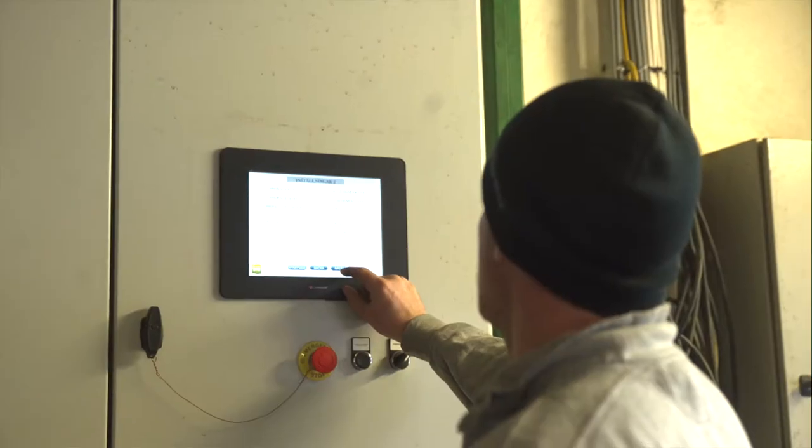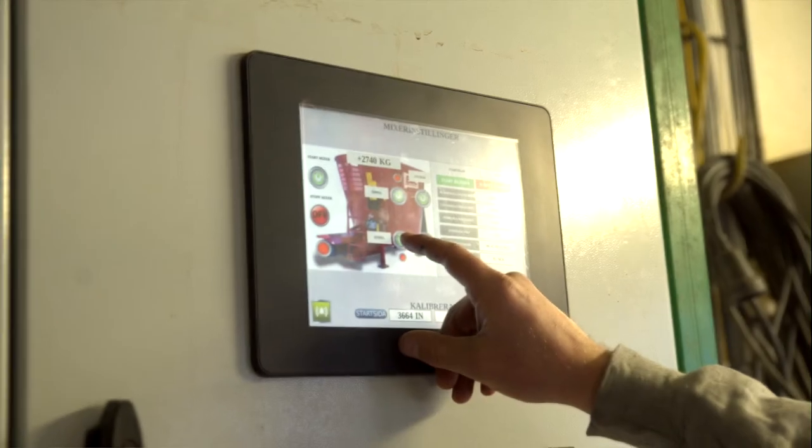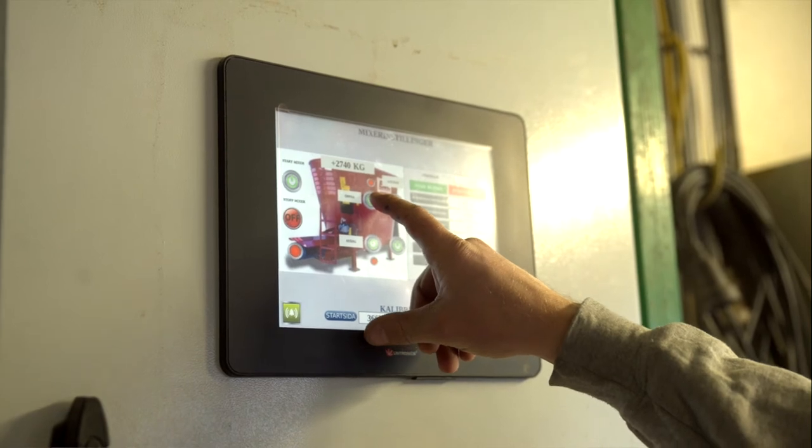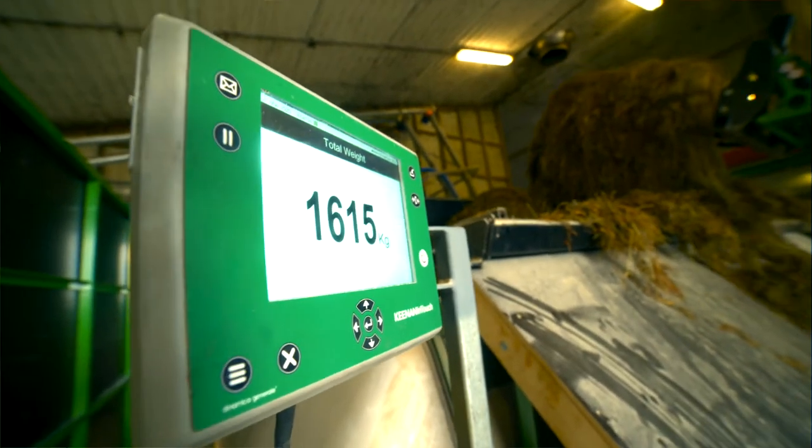We've been doing it for a short period now. We use Intouch systems and the advisory services from Altec. It's exciting to see how it works on our production. I've been very happy with EuroPro's performance during installation, as there is a lot that needs to be placed on the mixers.